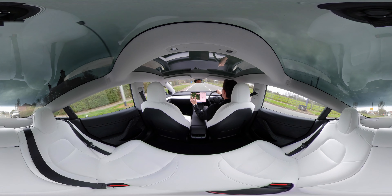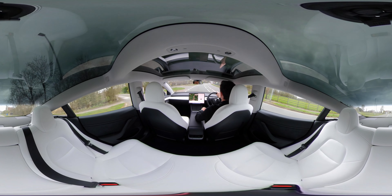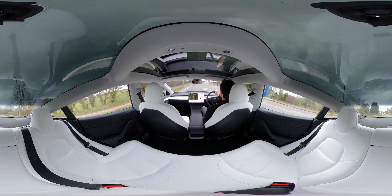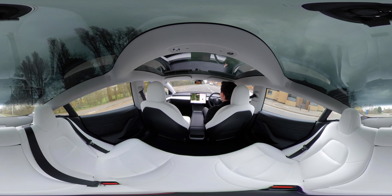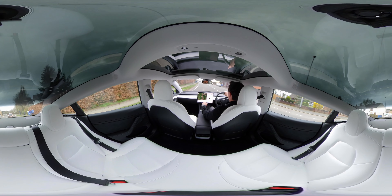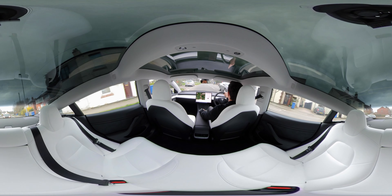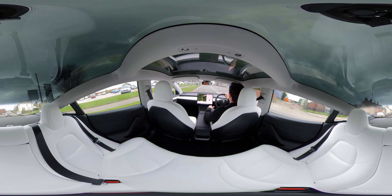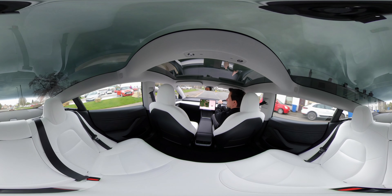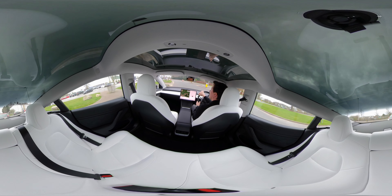I still think it's incredible, even after three or four weeks with this car, just how good the screen is. You can see it's tracking wheelie bins and the cars that come past — it should scan pedestrians, bikes, and motorbikes too. It really shows you exactly what the car can see, and as someone who's a bit of a tech nerd, I really love that. It's really interesting.